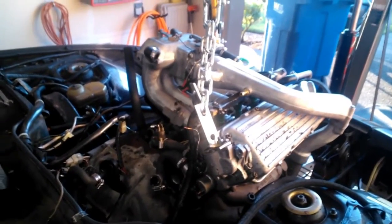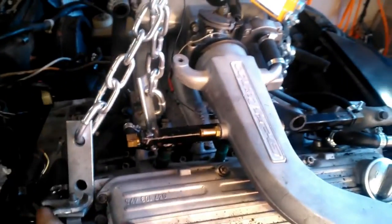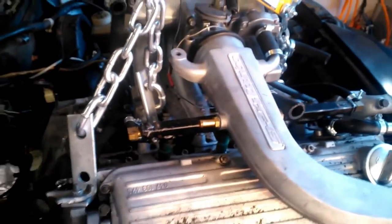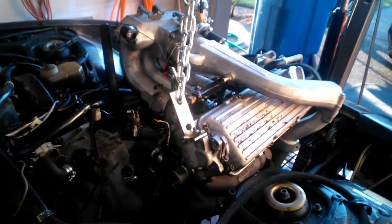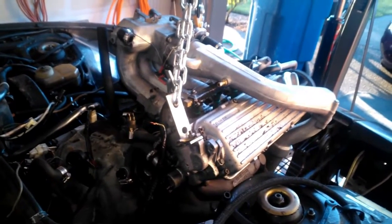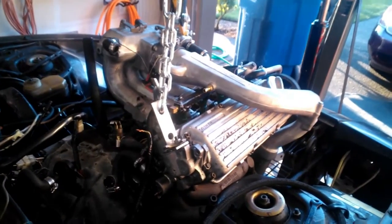So I just removed — well, lifted out, I guess it's kind of still in the car — the engine. I lifted out the engine from the Porsche, as you can see. That was difficult. There really wasn't that many steps. It's just something I've never done before, so that in itself made it difficult.